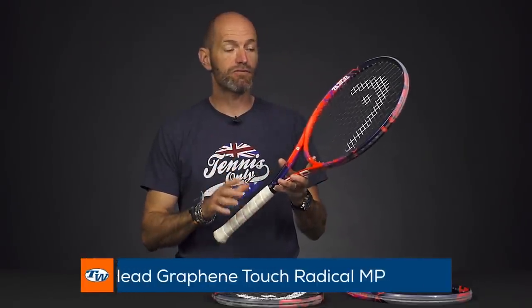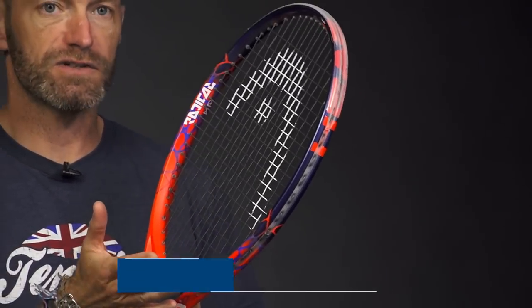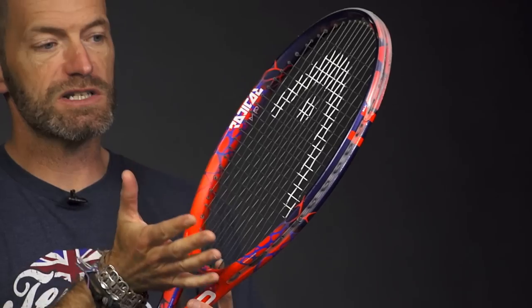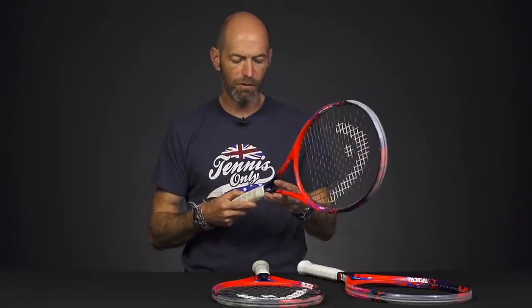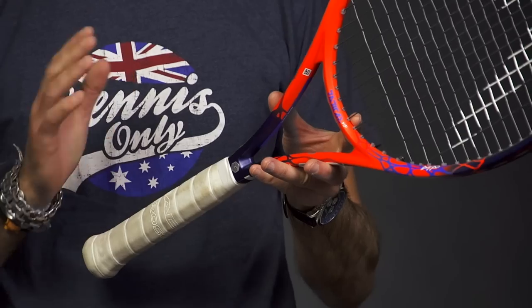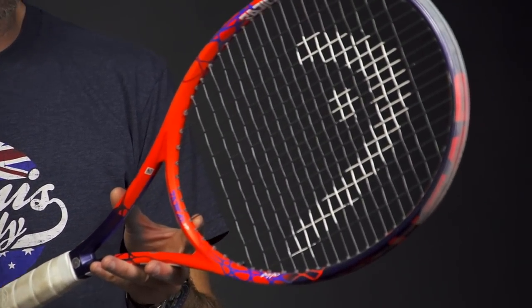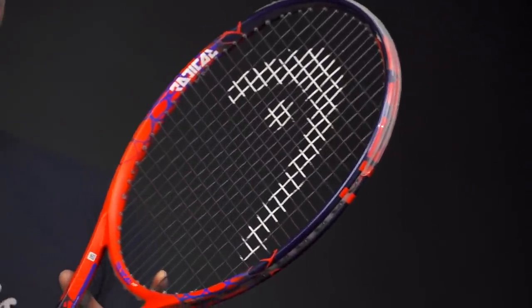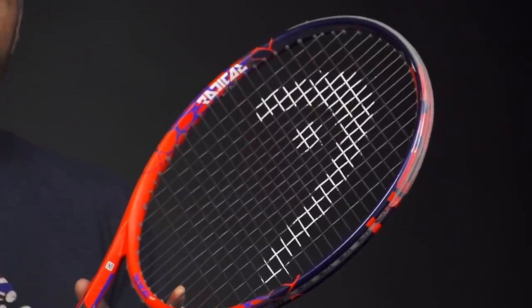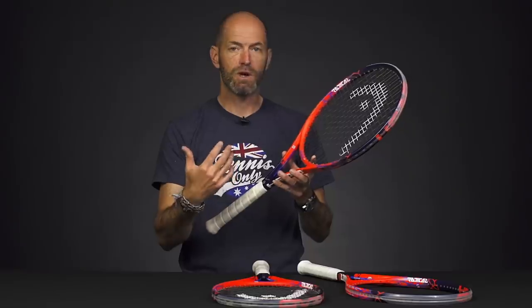First up, I've got the Radical Mid Plus. There's a slight change in the balance of this racket — Head shifted the mass just slightly towards the tip, so you're going to get a little bit more pop and plow through on your shots, and that's reflected in the balance now. It's four points headlight strung up, with an average strung weight right around 11 ounces, 65 RA, and a 323 swing weight. You've got a nice blend of good maneuverability from that light and mobile 11 ounces, and some nice mass behind the ball from the 323 swing weight.